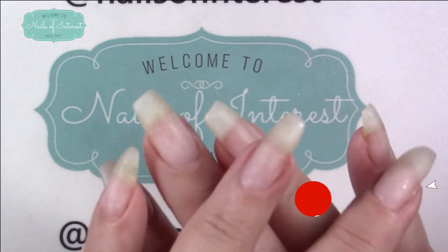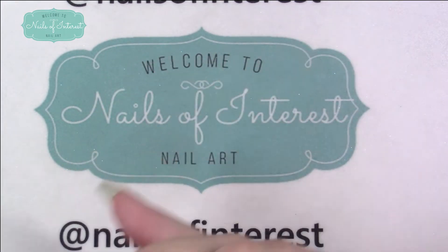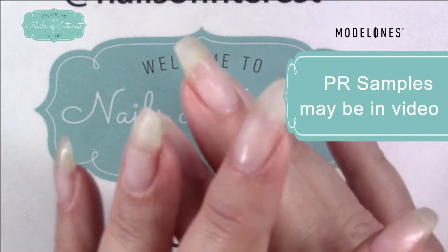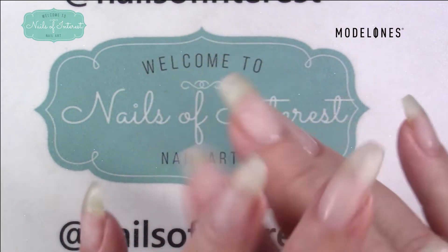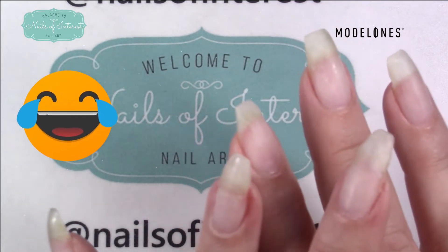Today I'm going to attempt to do what Model Ones is asking several people to do. They put it on their Instagram and Facebook, and I believe it was in an email, but I saw it on Instagram. They would like Fashion Week inspired looks, so I'm going to try my hand at my very first fashion inspired look.